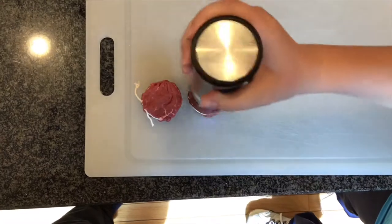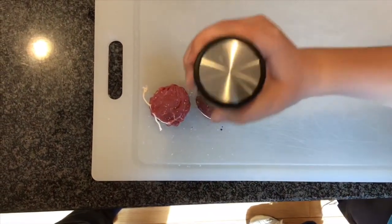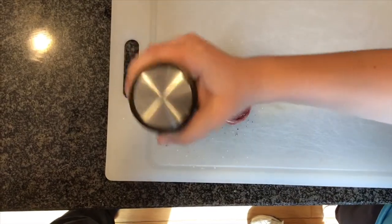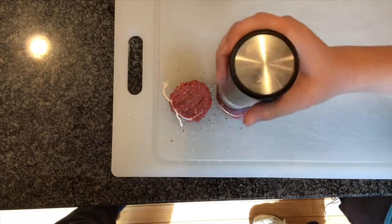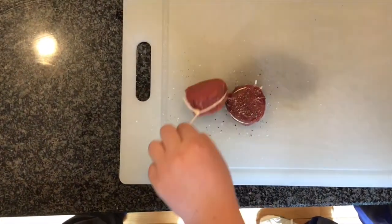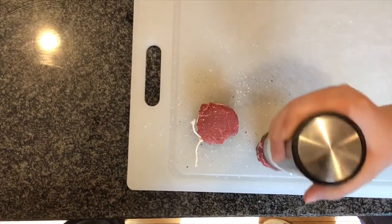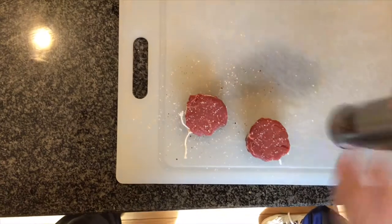Here you can see I am salt and peppering my steak. I put a lot of pepper on my steak — a lot, a lot of pepper. My favorite steak that I usually get a lot of pepper on is at Outback, which is highly peppered. I really like that, so I wanted to try it on this steak. You can see those strings around it to hold it together for the sous-vide. I'm flipping them over and using salt and pepper on both sides, preparing these steaks for the sous-vide.